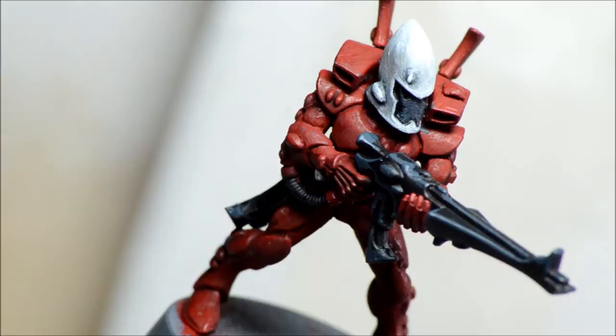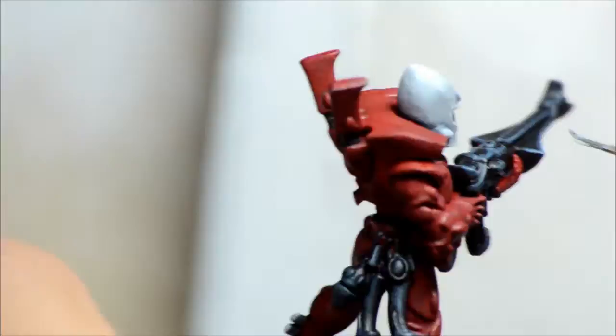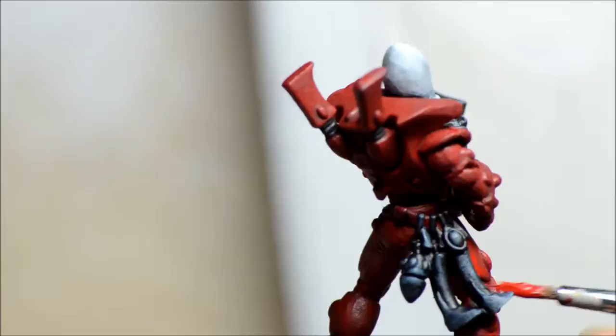Moving on to the next color, Thunderhawk Blue — again a blue-grey. Just trying to get some very fine edge highlighting; you don't really even notice the difference much with this one. I'll blend that in a bit with black wash at the very end. Because this guy is a Guardian, he's going to be done in mass, so not doing too many colors for gemstones or anything like that.